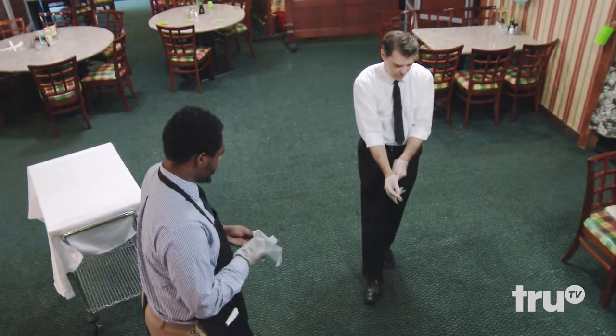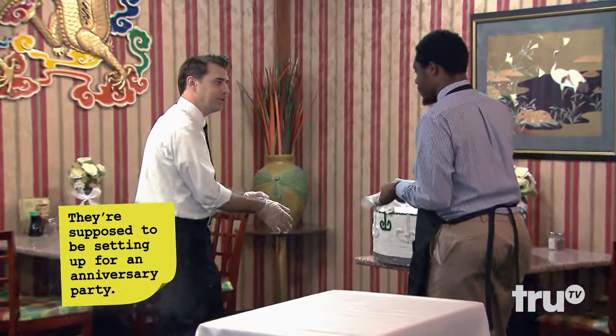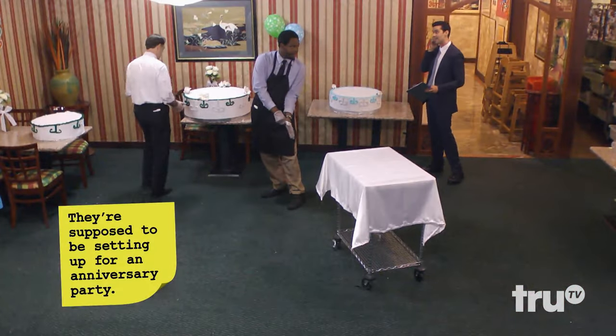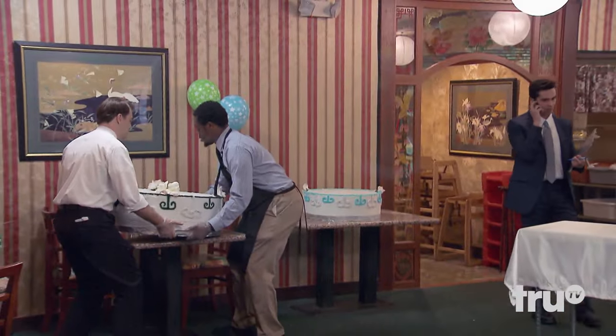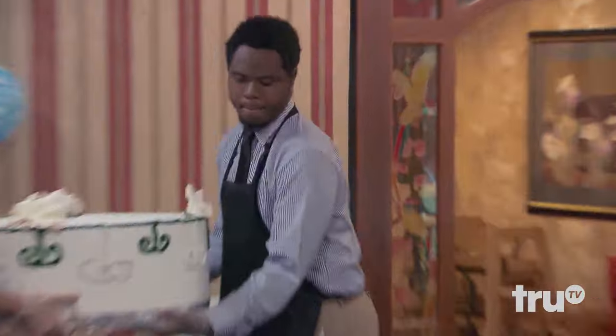Good, good. Once the cake's set up, you could do more of the balloons, but someone's gonna come early to look at it, so get it really nice. Hello, just checking in on the balloons. We have balloons coming. Good. Be very careful, guys. Nice, nice, nice.